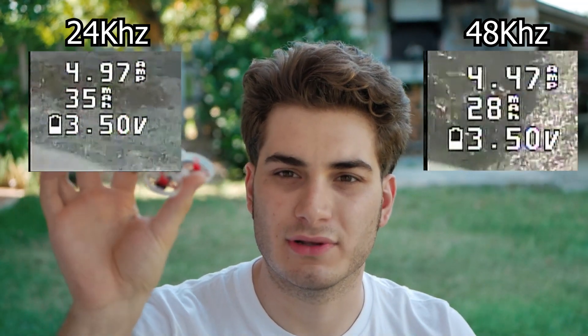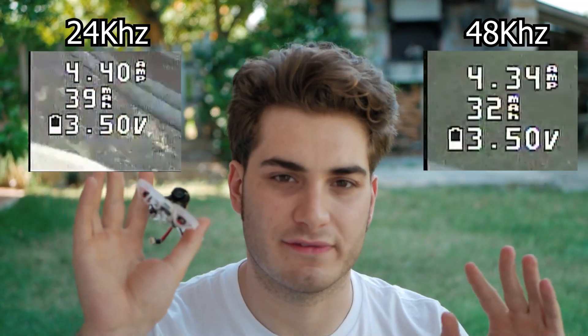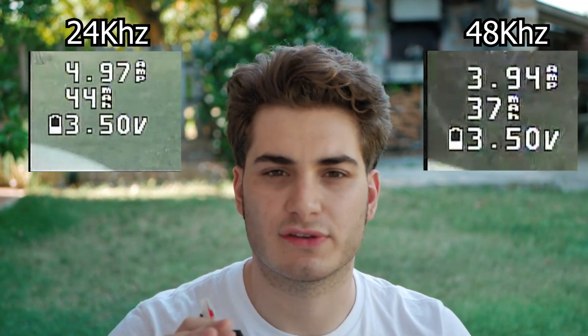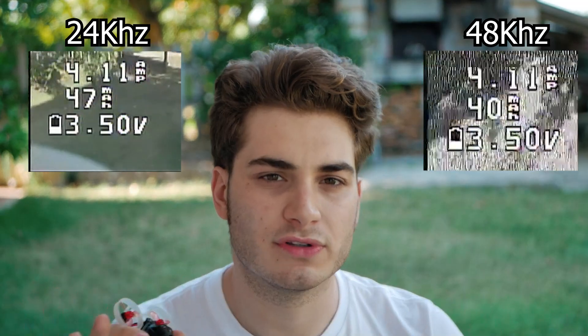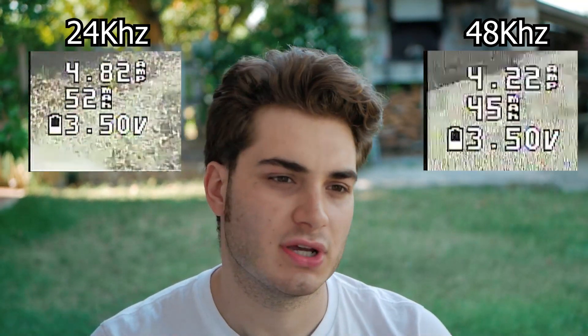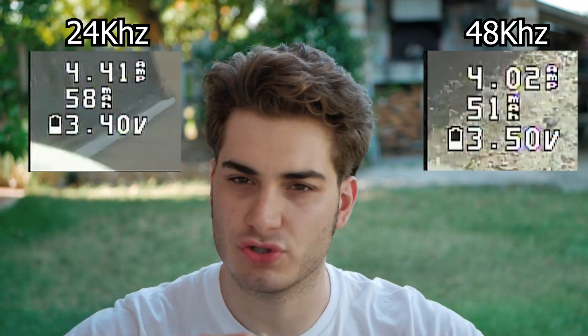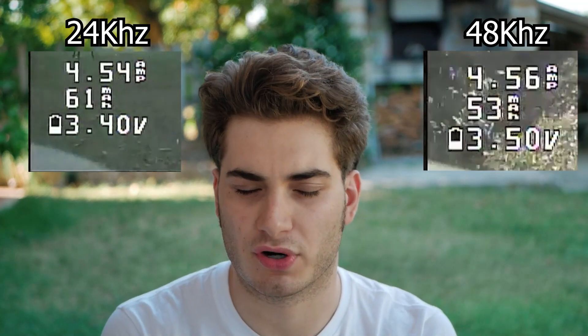For these small 65mm drones this gives you the most efficiency gains. If you go to 75mm or 2-inch drones it's still good. At 2.5 to 3 inch you start losing the efficiency benefit, and on a 5-inch don't bother — it doesn't work well at that size.